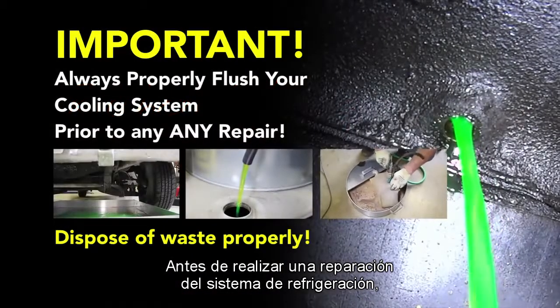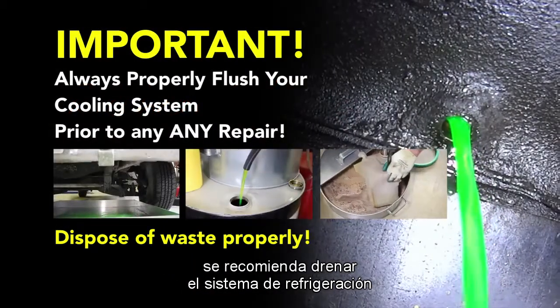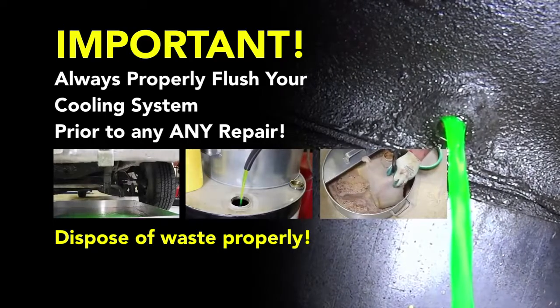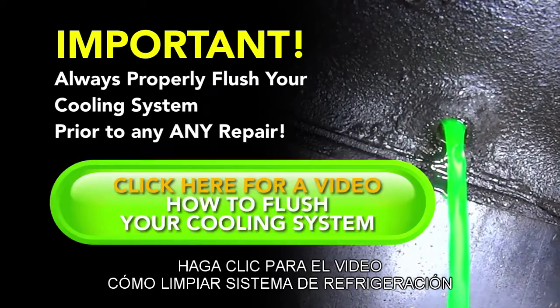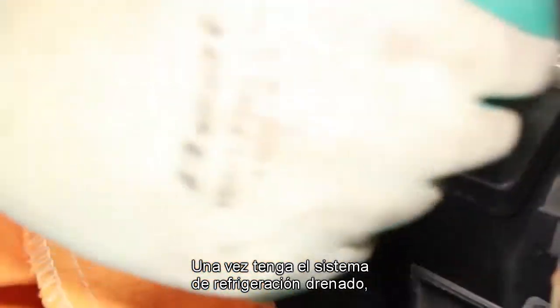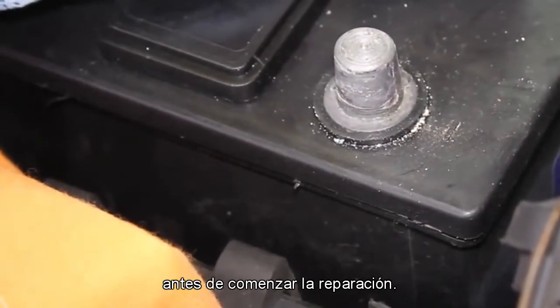Before performing a cooling system repair, it is recommended to flush the cooling system prior to installing any new parts. With the cooling system flushed and drained, we'll disconnect the negative battery cable before beginning the repair.